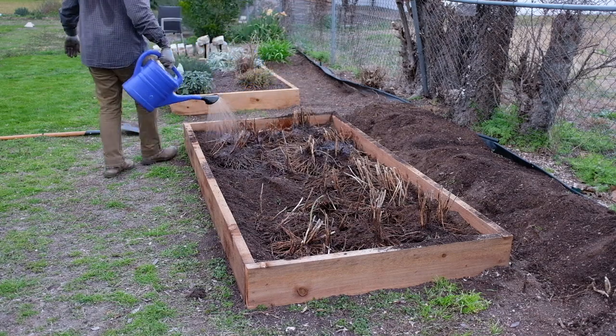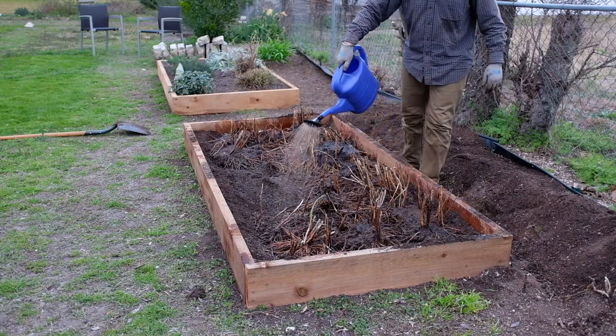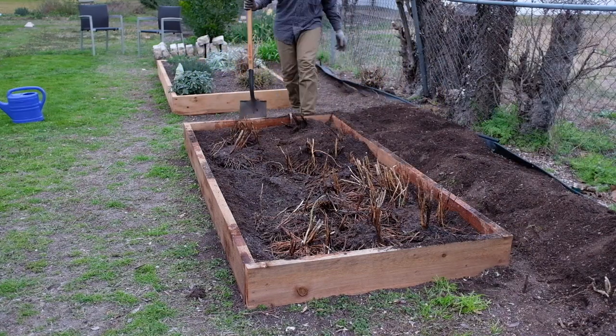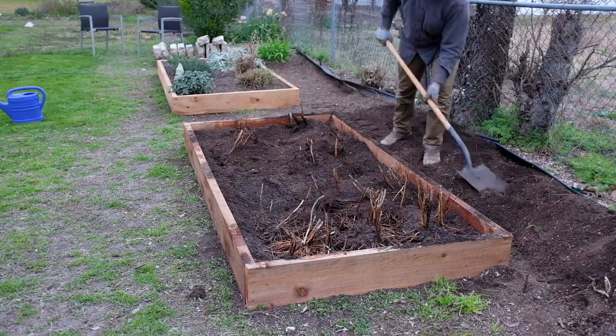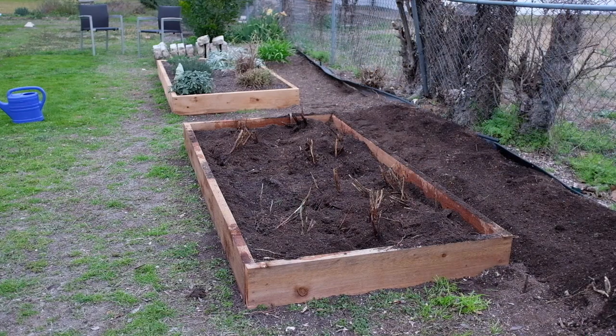I was able to get all the asparagus in the bed. I gave them a good drench of liquid seaweed, about two and a half gallons, poured all over the bare roots after I got them set in the bed, and then covered it up with garden soil. I'm also going to go back and top dress it with some soil conditioner — it's like some souped-up compost — and I like to do that seasonally for the asparagus bed.